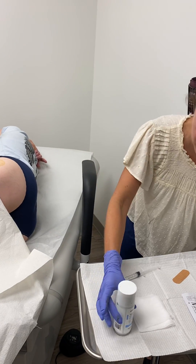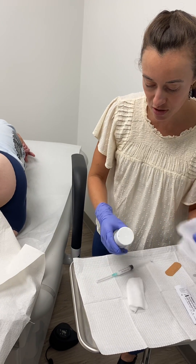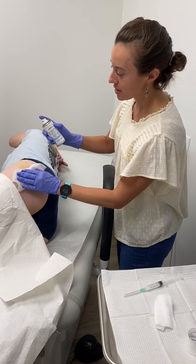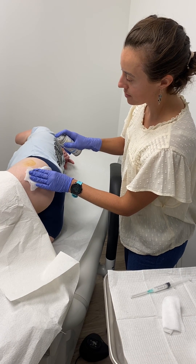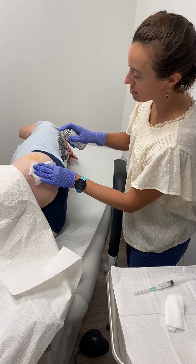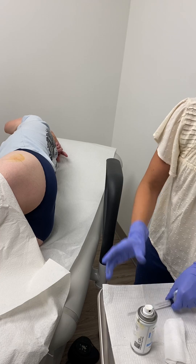I already have my alcohol open. We use our handy ethyl chloride spray as usual — we'll catch it with the gauze. I'm just going to spray till her skin blanches. She's going to feel that cold running down.